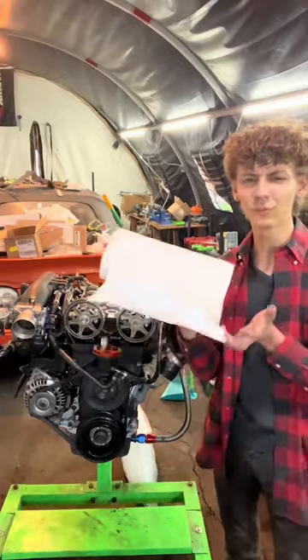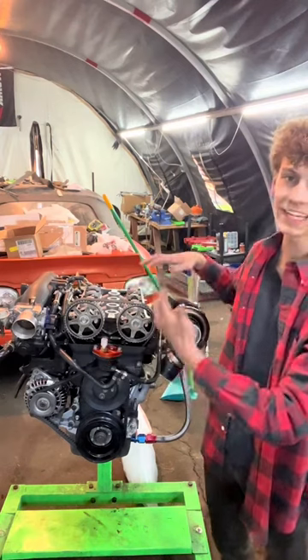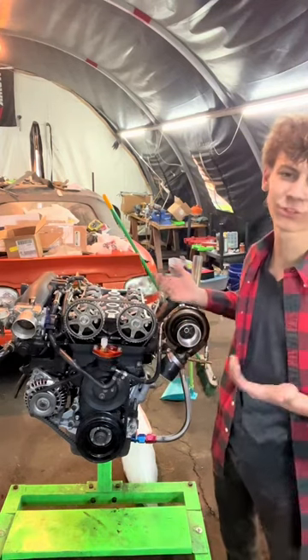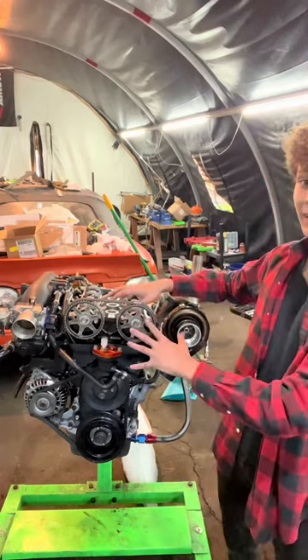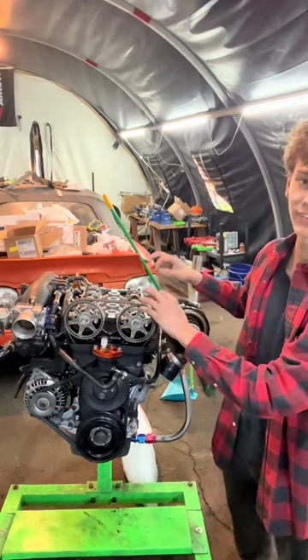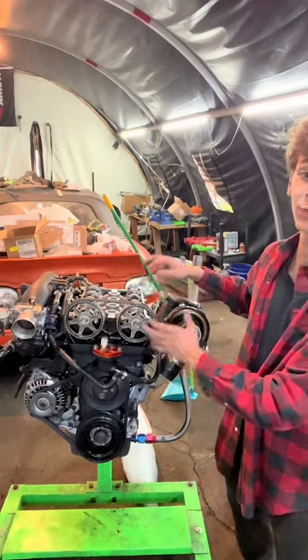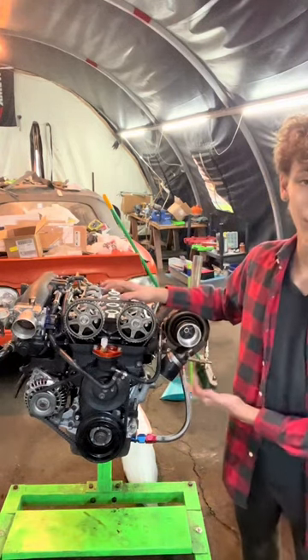Don't use microfibers and don't use paper towels, but use coffee filters. When building your motor with any parts, keeping it clean is one of the most important things. With engine internals, we're talking measurements as small as 0.001 of an inch, and those measurements being correct is very important so you don't blow up your motor.